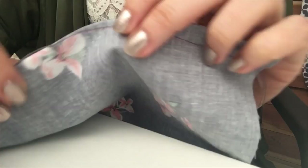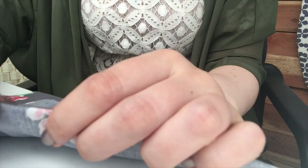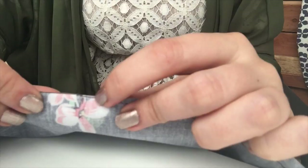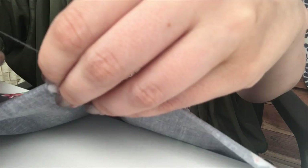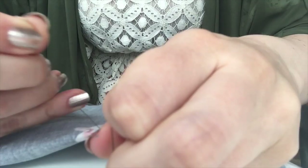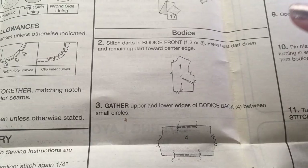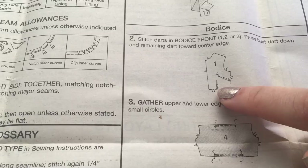Everything's pinned up and I'll now sew the darts. I've sewn all of the darts and just gone off the end, because you don't want to back stitch here — you'd end up with a very pointy bit. So you actually want to take the threads and knot them, do that three times, and then trim. Once you've sewn your darts, press the bust darts down and the waist darts towards the center. I tend to wait until I've sewn a whole bunch of seams together and then go and press.